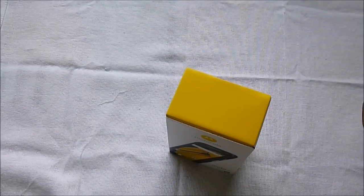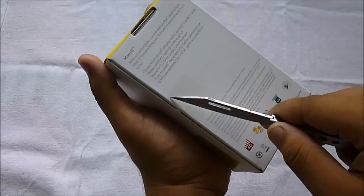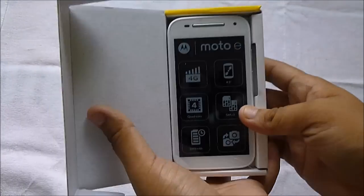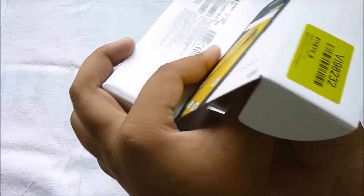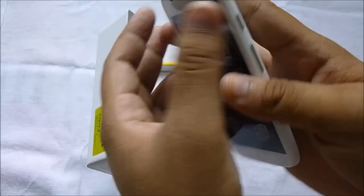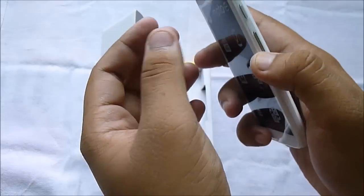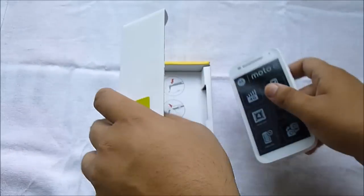So let's start with the unboxing. I have my trusty knife — I've cut the seal. I have the white model here because I already reviewed the black model of the Moto E first generation, so I opted for the white version of the Moto E second generation. The handset feels quite light in hand, the side band is removable, and it's pretty slim and comfortable to hold.